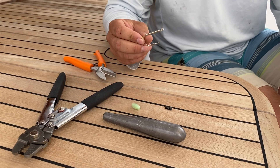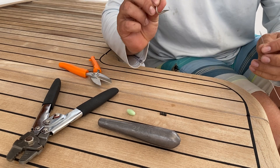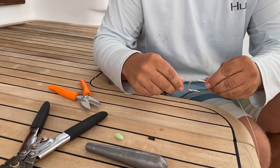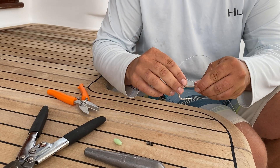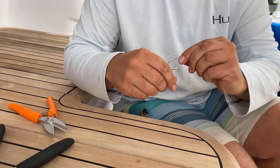Alright, I'm gonna show you how to rig your own descending device. I've got a barbless needle eye hook. Do a snell at the bottom of the shank.